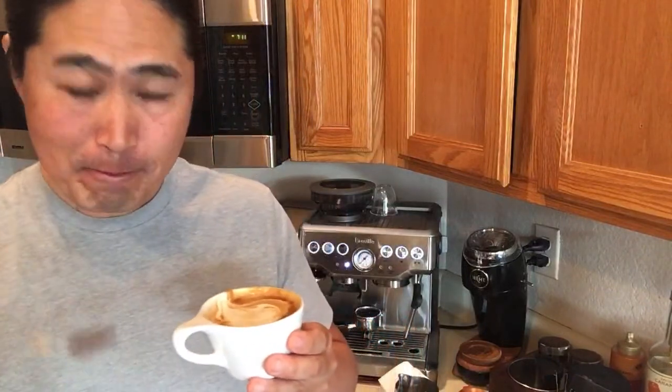This is the Minor Figures cappuccino with Indian Monsoon beans. Cheers! Wow, okay. I did an Oatly versus Minor Figures comparison in yesterday's video. I thought Oatly has a lot more fat content, but Minor Figures has more sweetness in the milk. If you guys try both, let me know which one you like best.